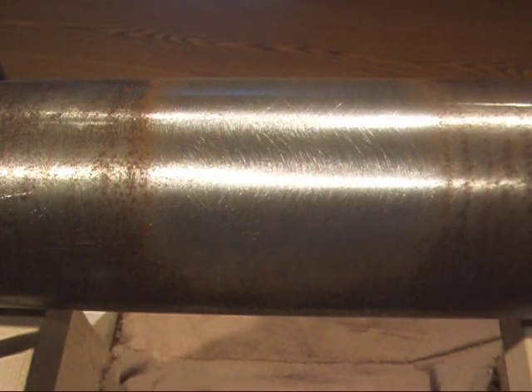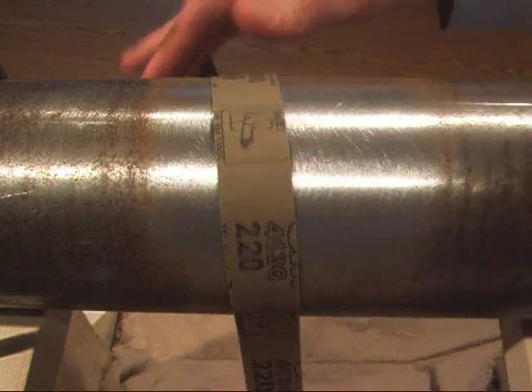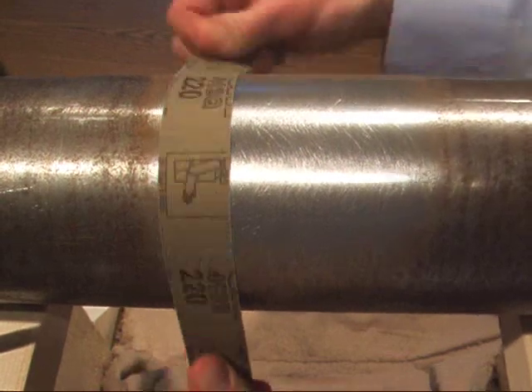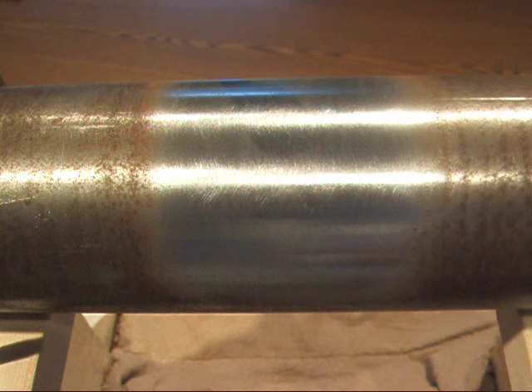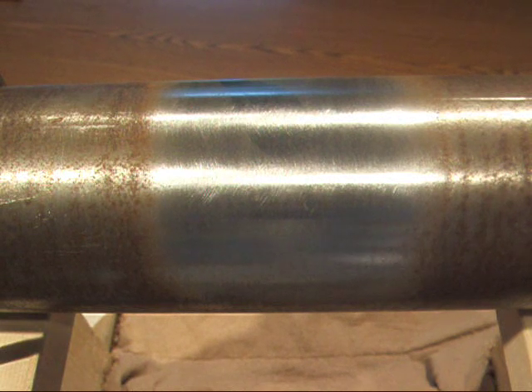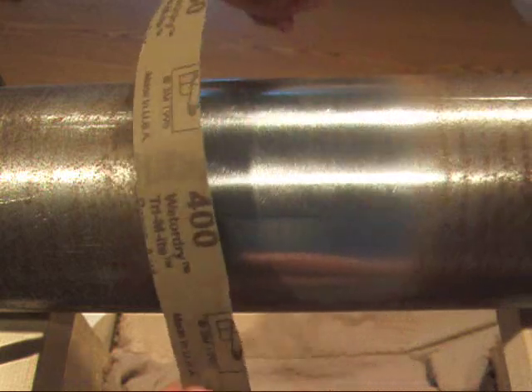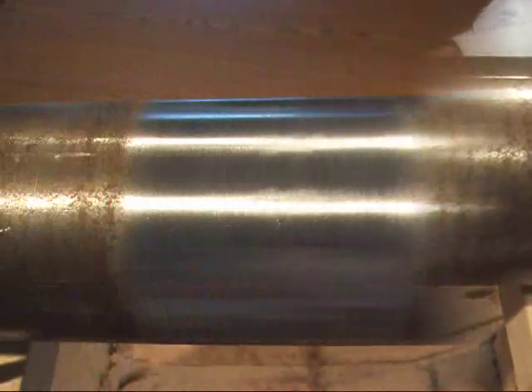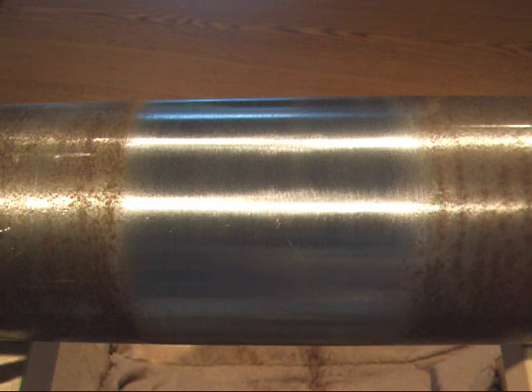Here's what the shaft surface looks like after using the coarse grit emery cloth. Now I'm going to take a piece of 220 grit sandpaper, about a foot long, and apply the same technique to sand this area of the shaft. Here's what it looks like after the 220 grit sandpaper. Now I'm going to do the same process with the 400 grit sandpaper — again, about a foot long piece. The next step is using the M-Prep conditioner, which is an acidic solution, to perform a wet sand on the surface.